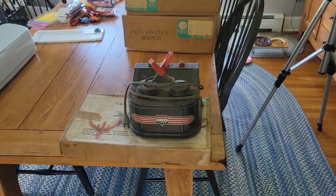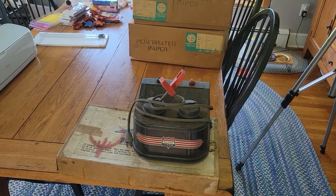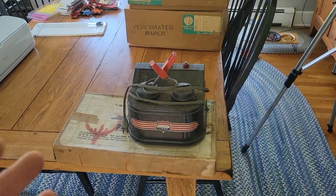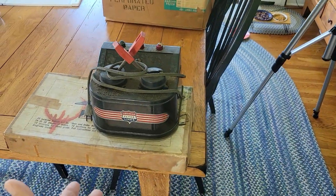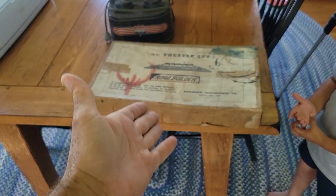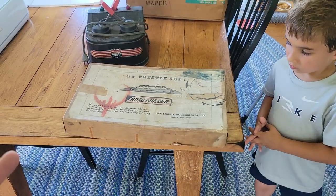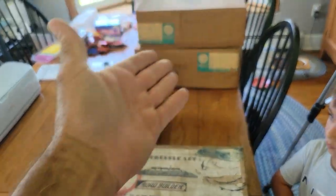Welcome to Doug Does Stuff. I'm Doug and today we're doing an unbox. I found this train set on my local Facebook Marketplace and I ran out to get it. It came with a 16B transformer in rough shape, two boxes of trains, and this Road Builder trestle set. We're going to zoom in and take these apart and open that up.